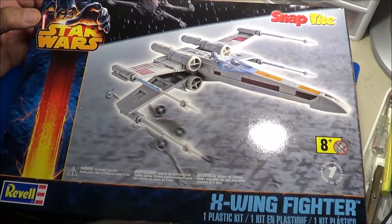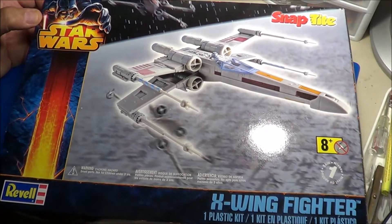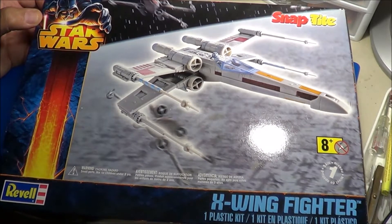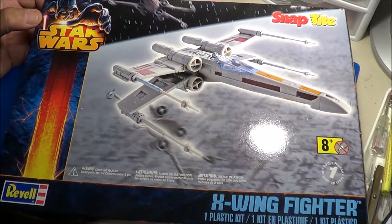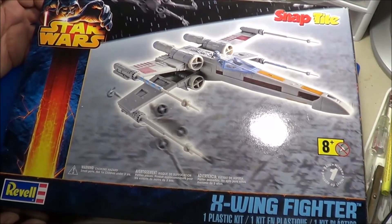Welcome back to SMKR. Up next is the Ravel Star Wars X-Wing Fighter. This is a snap-tight kit. It's 1/65th scale. This is a pre-painted, ready-to-go model kit.